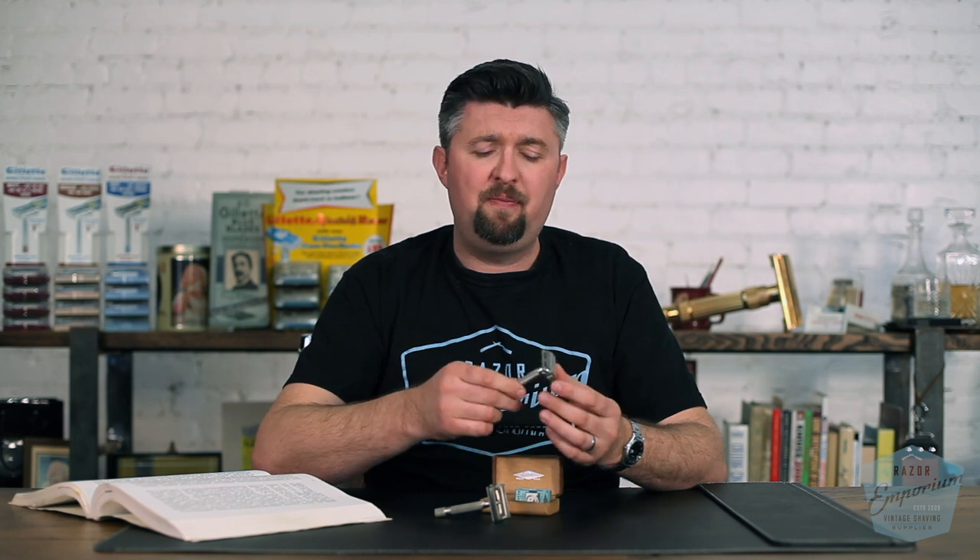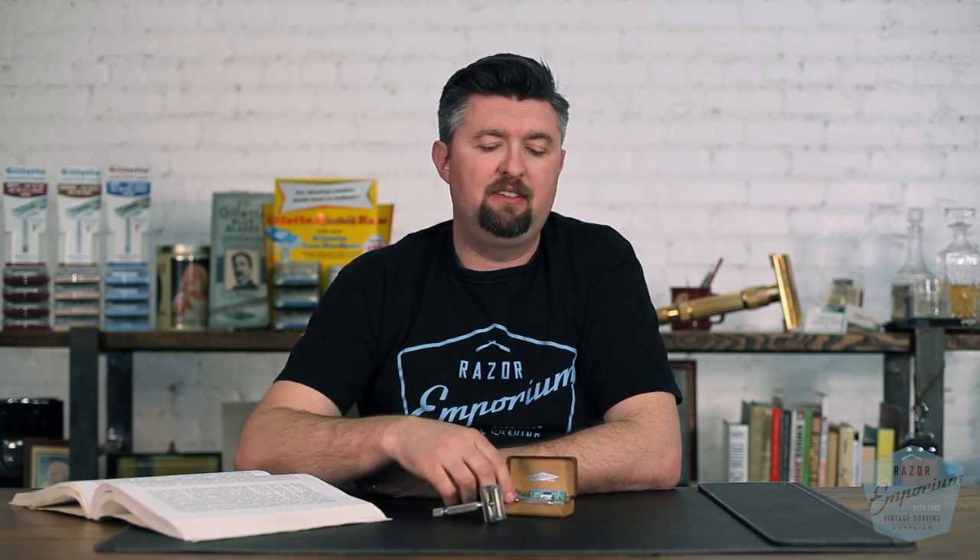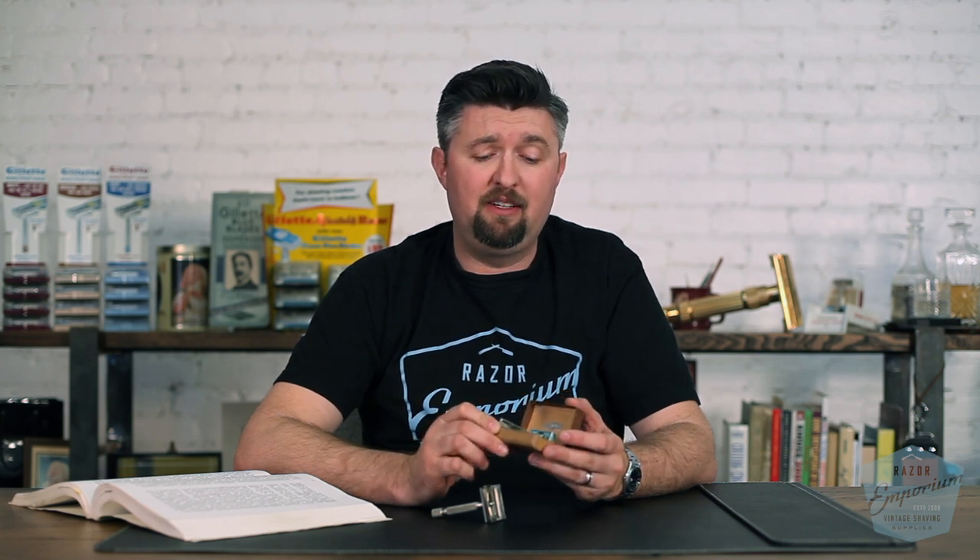On the collectibility scale — where one is, you can find it anytime you go out to the thrift store, and five means it belongs in a museum — I would say the Ranger Tech is low on the totem pole, about a one and a half, maybe a two for just the razor, maybe a two and a half if you have the box, but still a very common razor to come across. Not incredibly rare by any means.